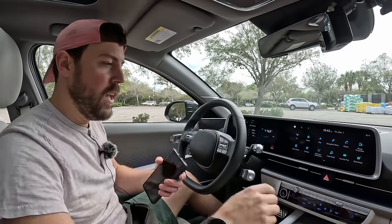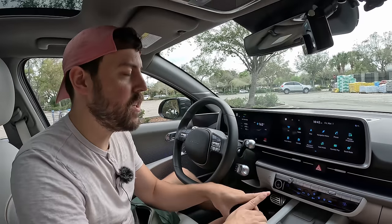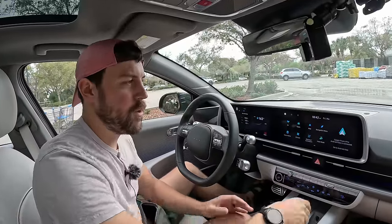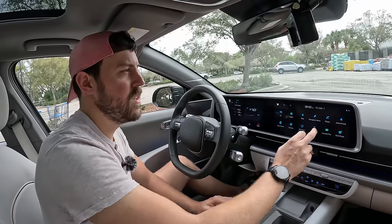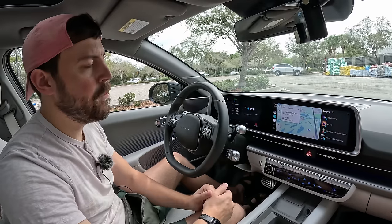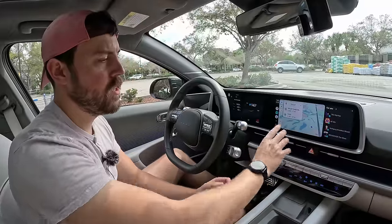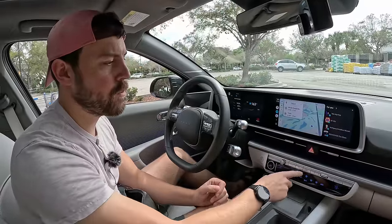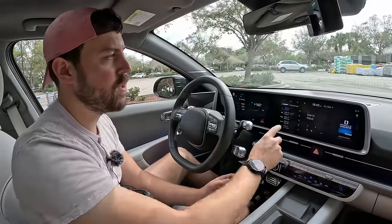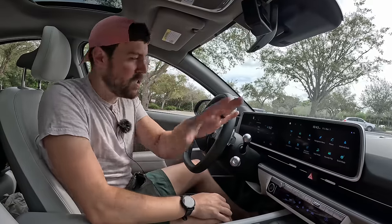It also has Android Auto and Apple CarPlay, though both are wired only — no wireless setup. It's pretty easy to get to, but if you want to get back into the car's native software there are no quick buttons on the touchscreen. However, you can press media, for example, and it'll get you back into that screen. Let's start driving the Ioniq 6 and talk more about the interior and driving impressions.